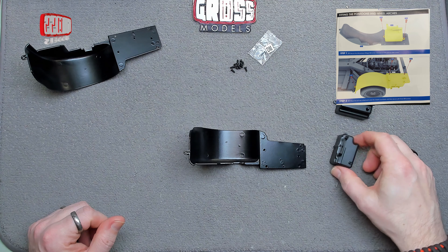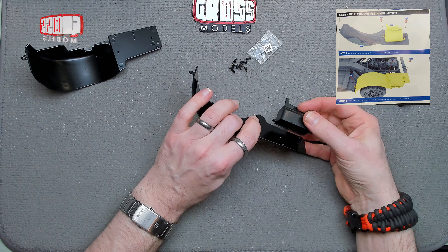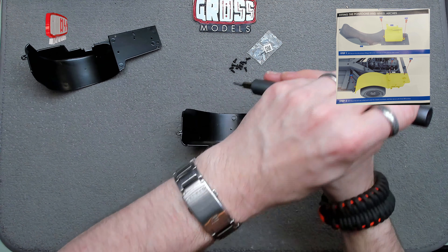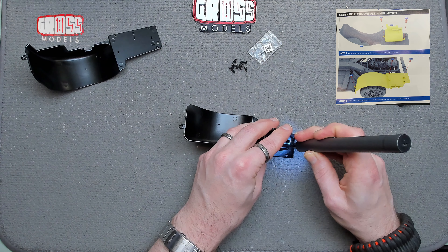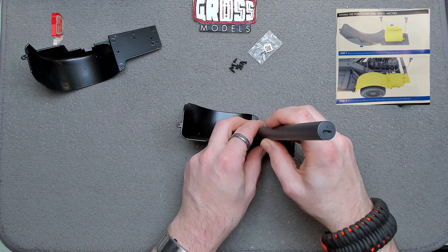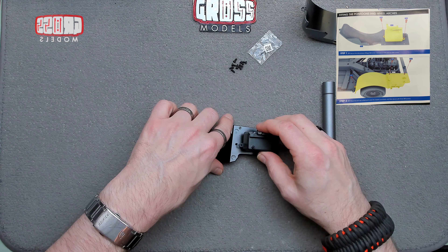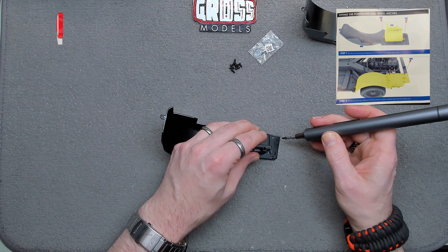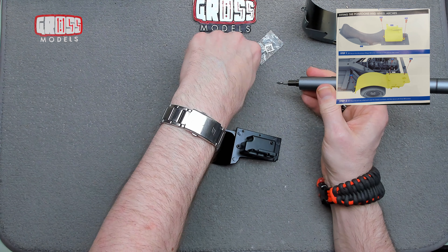We've got to put the pontoons on — that one goes on there. We've got a little locating pin and a locating hole, and then a screw there and a screw to go in there. We'll see if that works. Yep, pretty much nice and easy. Let's get the other side done too — I think it's easier to do everything and then get the car up rather than up and down repeatedly. Get that pin located and that screw in there.